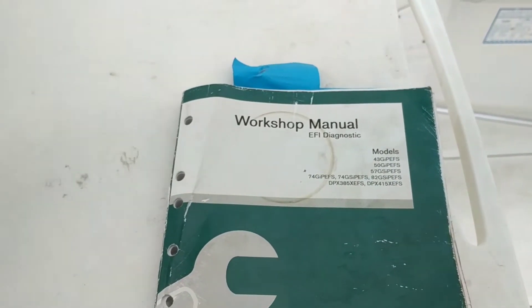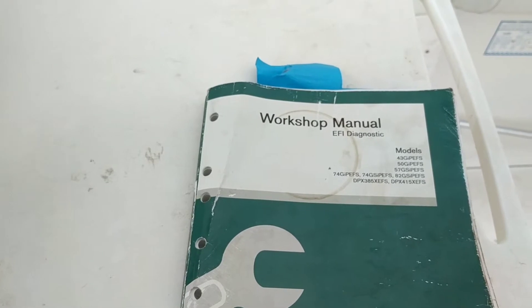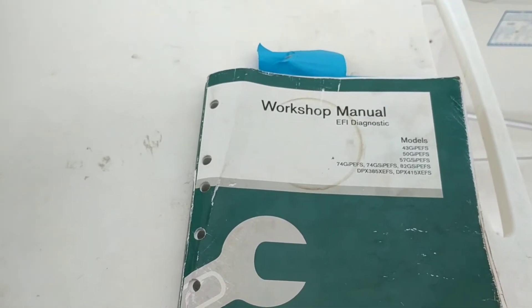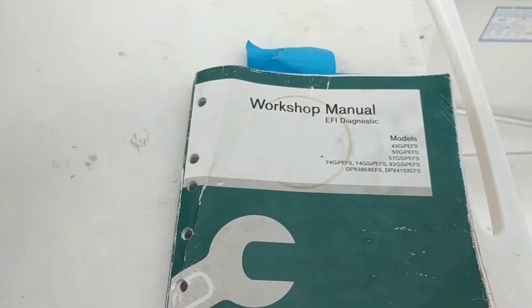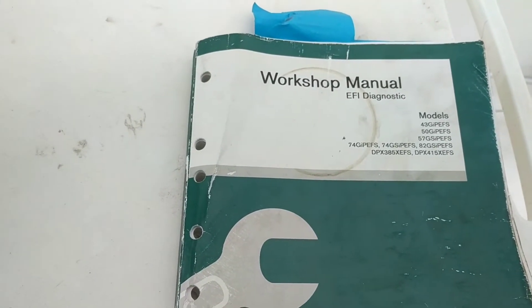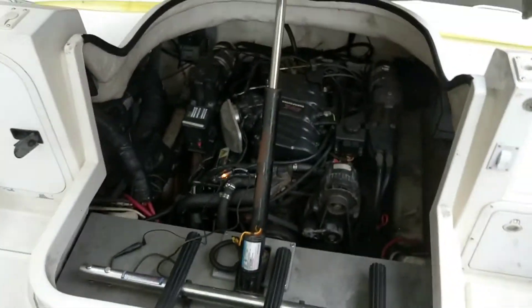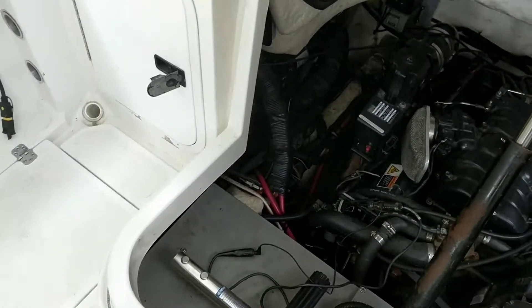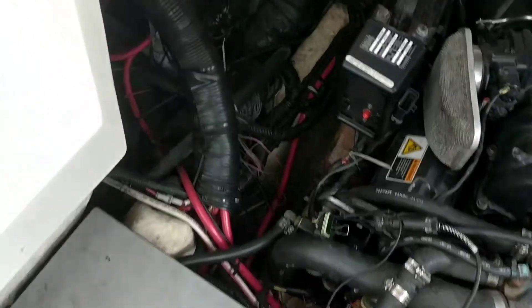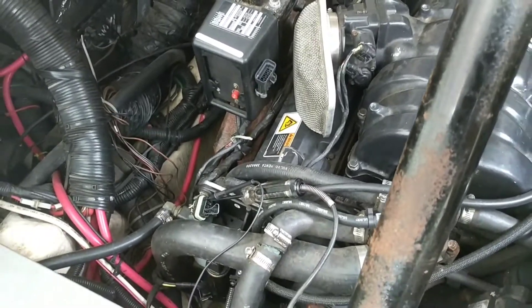I had a hard time finding a way to check my motor without a scanner, so I dug around and figured some things out. This is for my 7.4 GSI PEFS — a 7.4 liter Volvo Penta fuel injected system. I had some error codes that I cleared without a scanner tool.